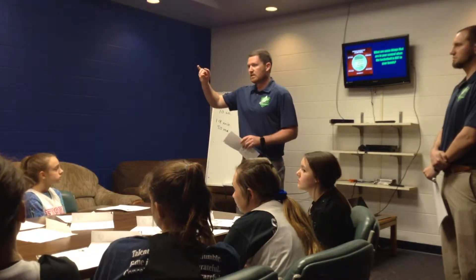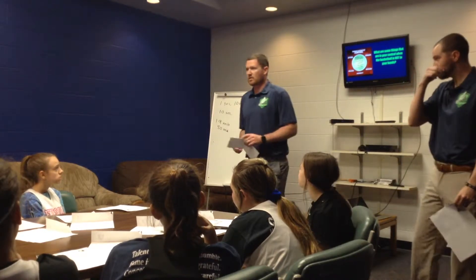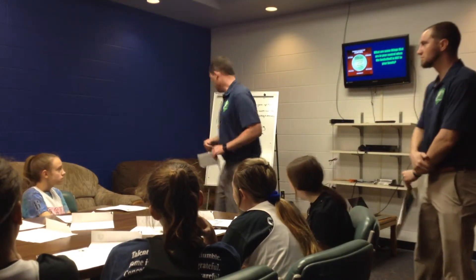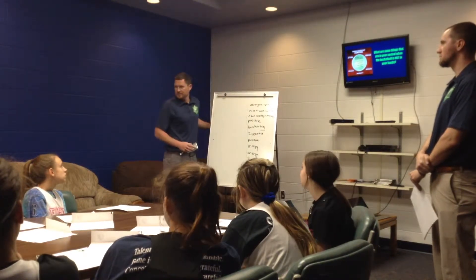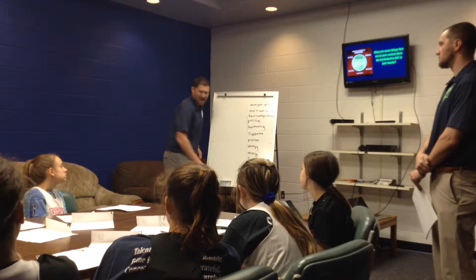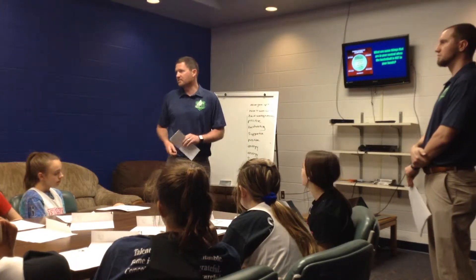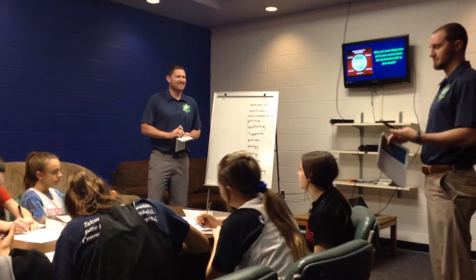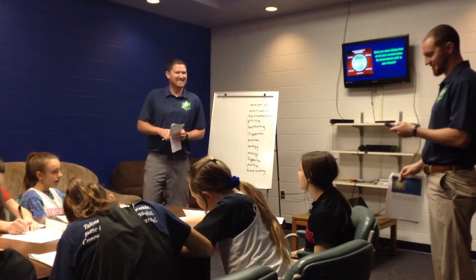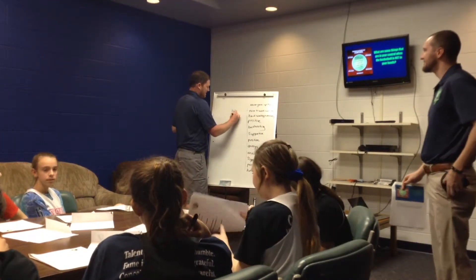We can agree that the points you score and the minutes you play aren't completely in your control, right? We all agree with that. So we said we play 28-minute games. Out of a possible 140 minutes — 28 times 5, five players on the floor, 28 minutes on the clock — that's 140 minutes total.